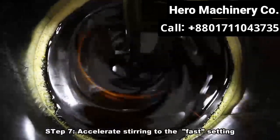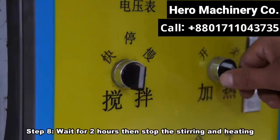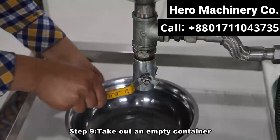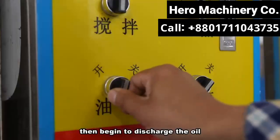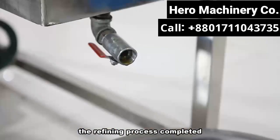Step 7: Accelerate stirring into the fast setting. Step 8: Wait for 2 hours, then stop the stirring and heating. Step 9: Take out an empty container, put it under the bottom valve, then begin to discharge the oil. The refining process is completed.